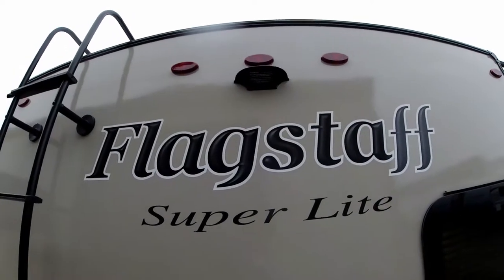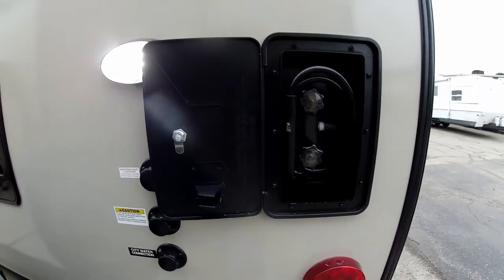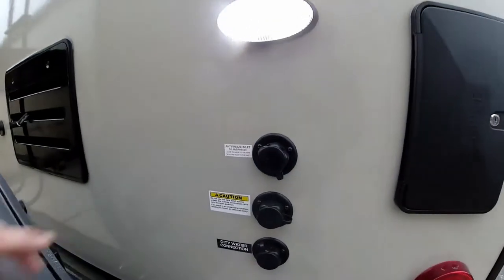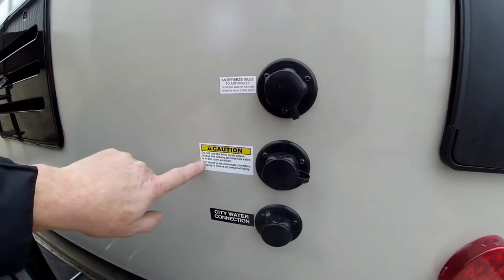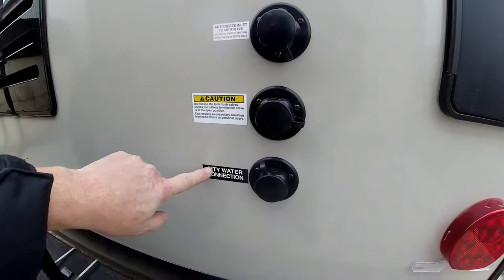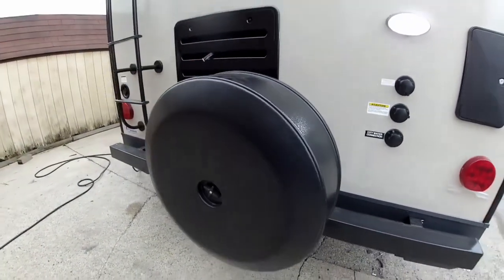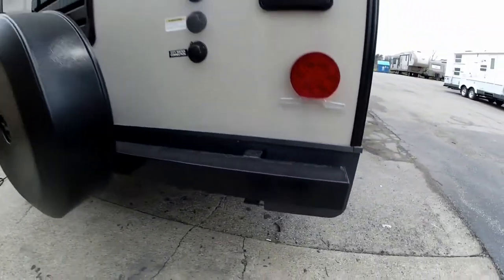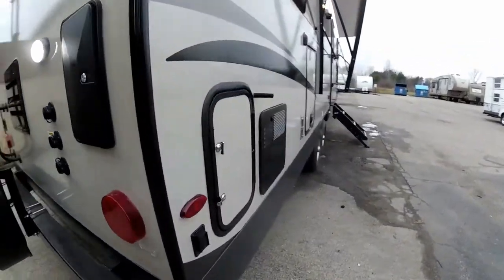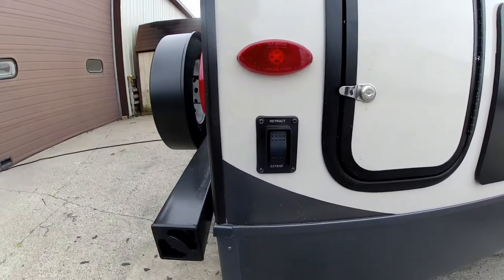There is your backup camera prep, as well as a nice convenient outside shower. You do have a light out here too to light it up so you can see what you're doing at night time. You have your winterizing connection, your black water tank flush right here, as well as your city water hook up. A nice continental spare tire cover with the spare tire underneath.